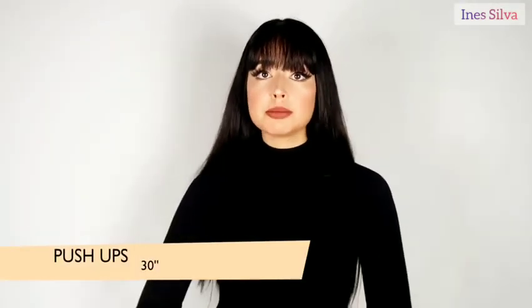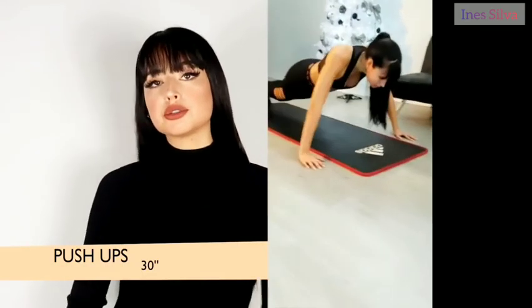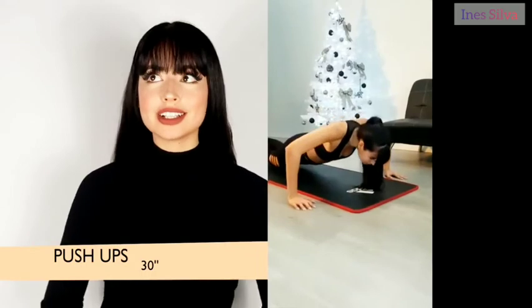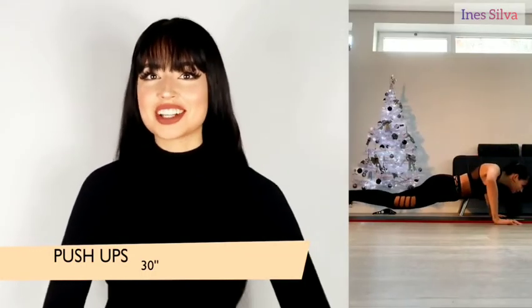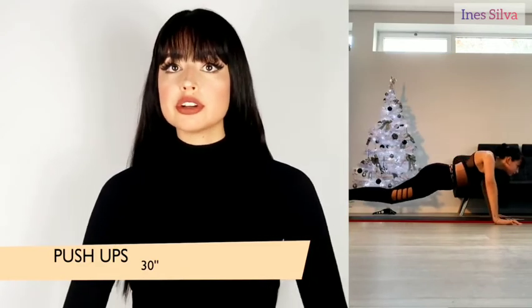The last exercise is push-ups. In the beginning you can put your knees on the floor, and as you do more and more you'll gain more strength in your arms — ideally you'll take your knees off the ground. Do as many push-ups as you can for 30 seconds, then do this entire sequence all over again. This sequence has six exercises and needs to be done two times.